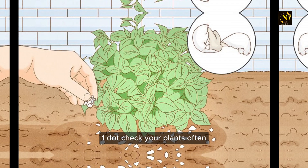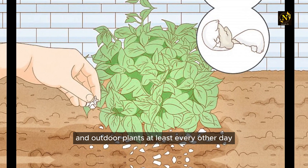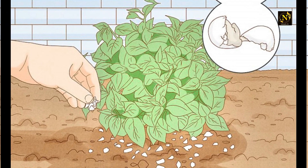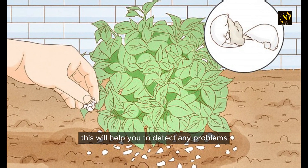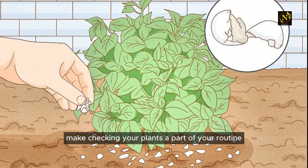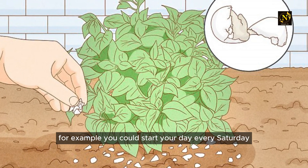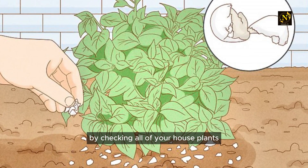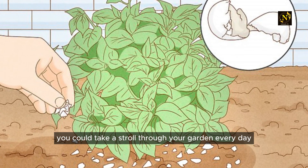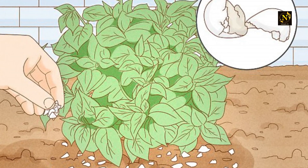Check your plants often. You should be checking your indoor plants weekly and outdoor plants at least every other day to see how they are doing — this will help you detect problems before they get out of hand. Make checking your plants a part of your routine; for example, check all your house plants every Saturday, or take a stroll through your garden every day before you head to work.